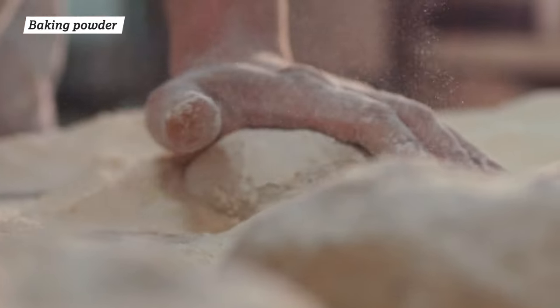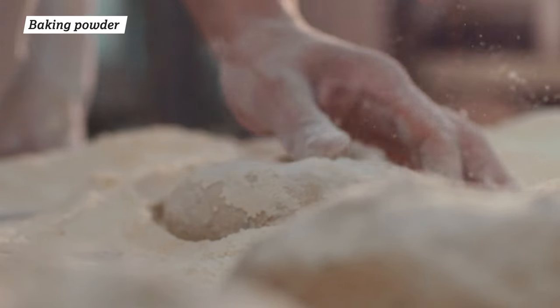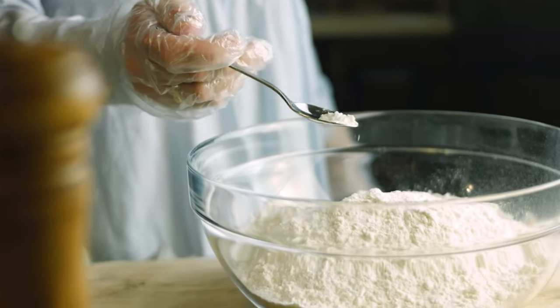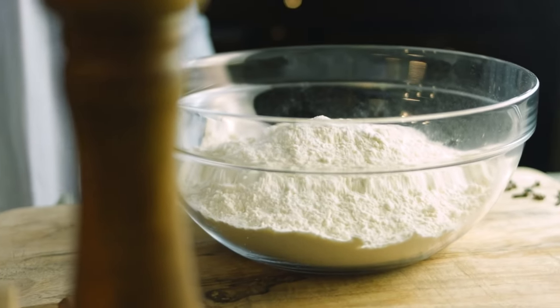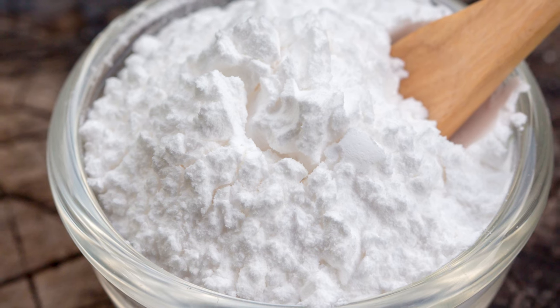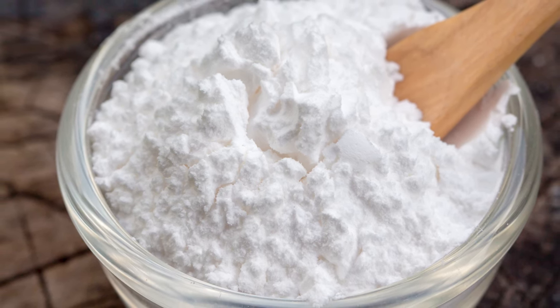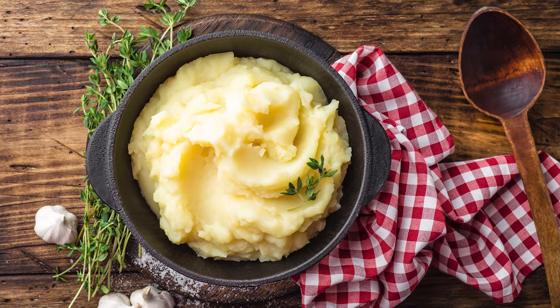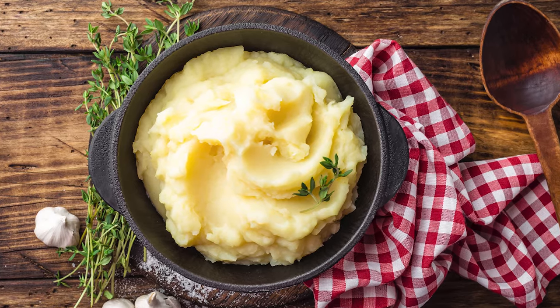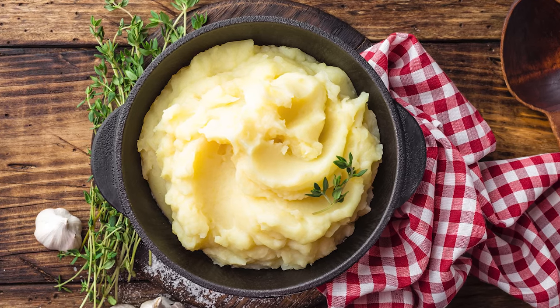The secret to sky-high clouds of mashed potatoes is tucked inside your baking cabinet. Baking powder, a leavening agent that gives lift to baked goods, can create the same effect in a bowl of mashed potatoes. Made from a combination of sodium bicarbonate, powdered starch, and acids, baking powder releases carbon dioxide gas when exposed to heat. The gas expands in the starchy mashed potatoes, giving them an otherwise unachievable airiness and fluffiness.